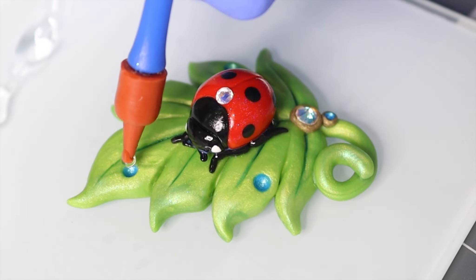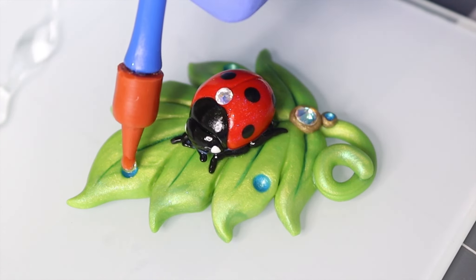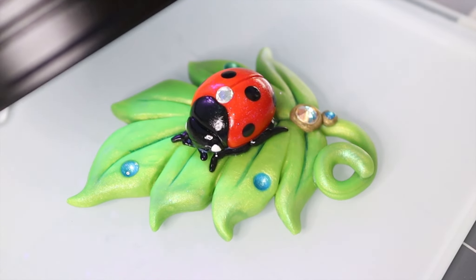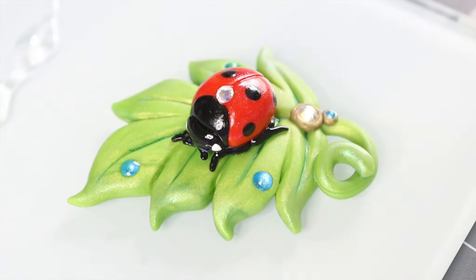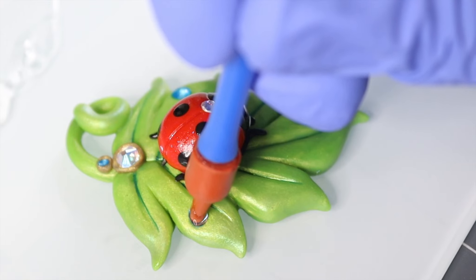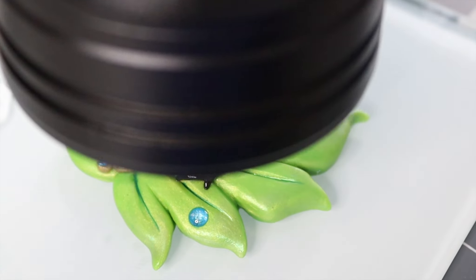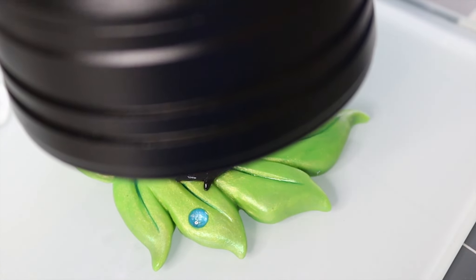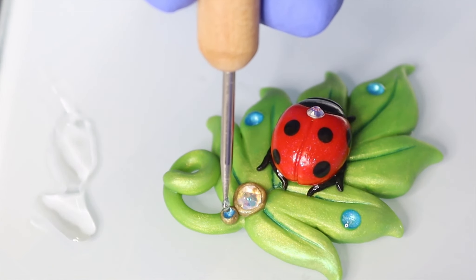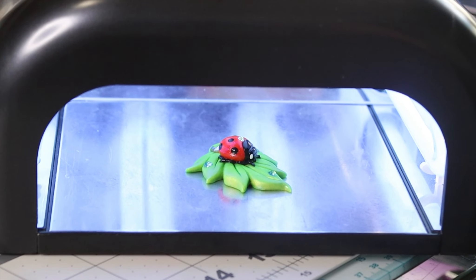Now it's time to make our dew drops. I'm using UV resin here — make sure you wear gloves and a respirator. I want them to be nice and three-dimensional. I'm going to flash cure them with my UV light — this one is actually a flashlight — and then I will do a full cure in my UV lamp. I use a nail cure lamp. I add one more little dot to that little bead that we made and finish curing it in the lamp.